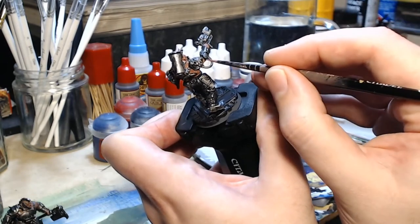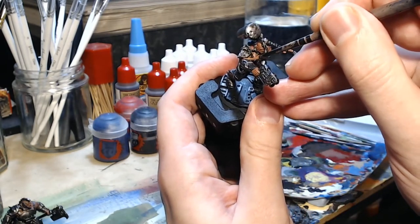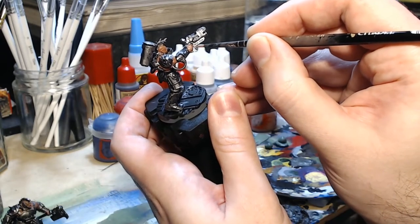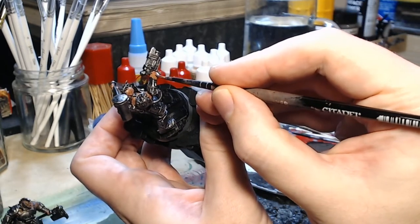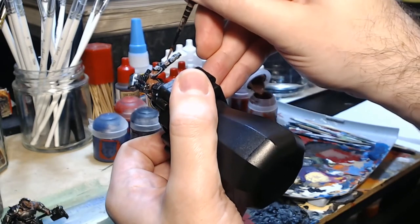Just finishing off the model here, making sure I've got paint into all of the details around the arm. It's a bit tricky around the arm with the shoulder pad because there's all kinds of stuff attached — a shoulder pad in the way, cables, all kinds of things — so just taking a while to finalise that, and then doing the hand and fingers, and that will pretty much finish it off.